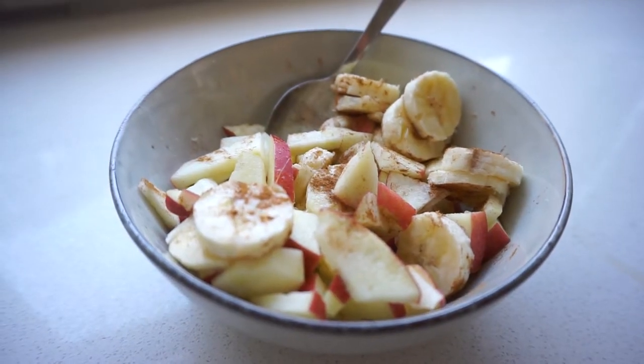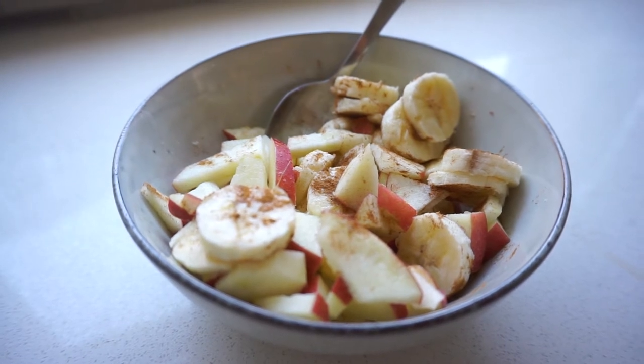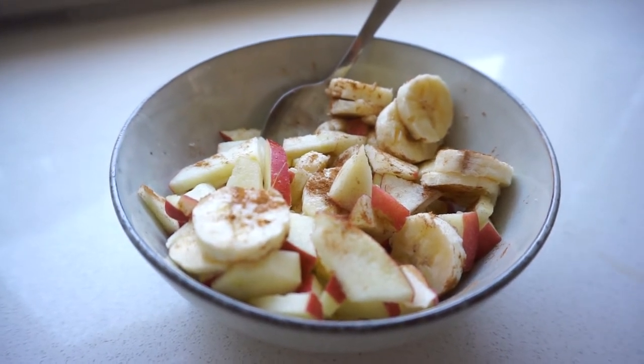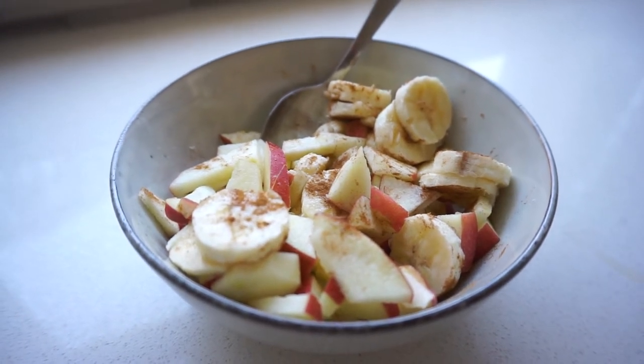Back from our hike. We did over 12,000 steps — it was sick. Breaking the fast a bit early, it's about 2 p.m. and I haven't even hit the gym yet, but I fancy something. So I'm going to have one banana, one chopped apple, with a bit of cinnamon sprinkled on top.